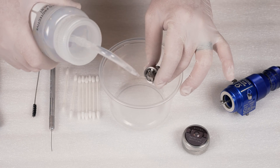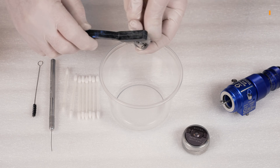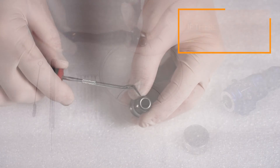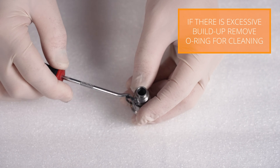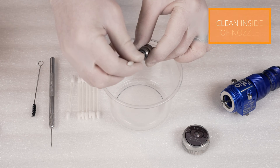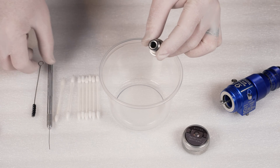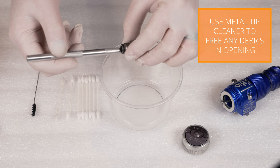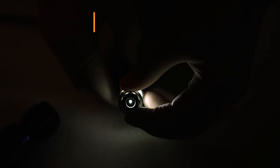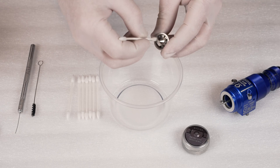Rinse the fluid nozzle with acetone and scrub using the nylon cleaning brush. Flush the inside of the fluid nozzle with acetone and wipe with a q-tip until no more coating is visible. Use the metal tip cleaner to clear the fluid nozzle tip. Use another q-tip to clean the atomizing ports.